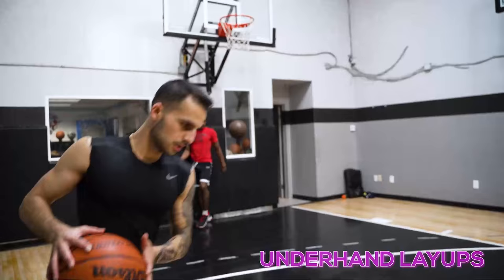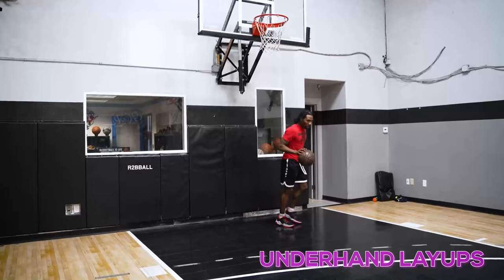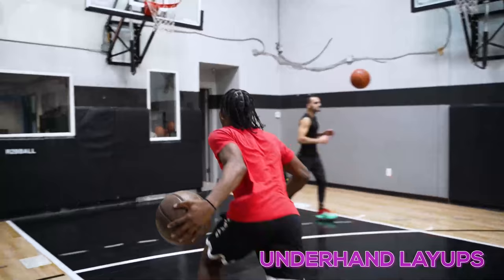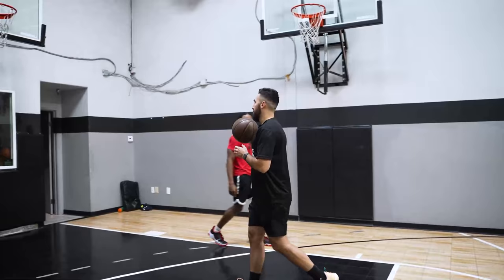This is number one — you've got to be able to use both hands. Other side, left side — three in a row underhand layups. One, two, three. Now this is the one where people mess up the most: we're going sidehand layups.